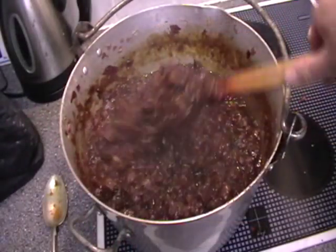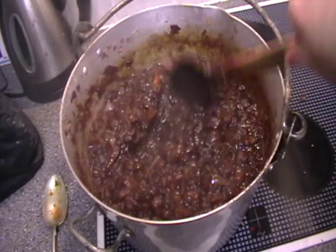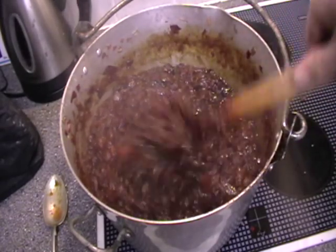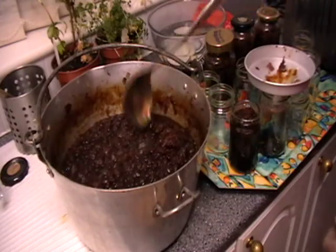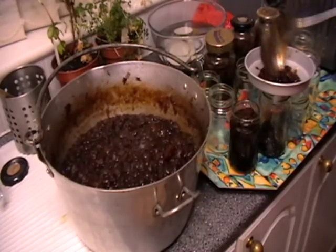This has now been simmering away for about two and a half hours and it's boiled off most of that surplus liquid, so it's now time to go into the jars. From that batch we have 16 jars.